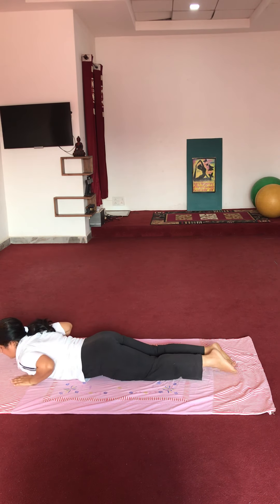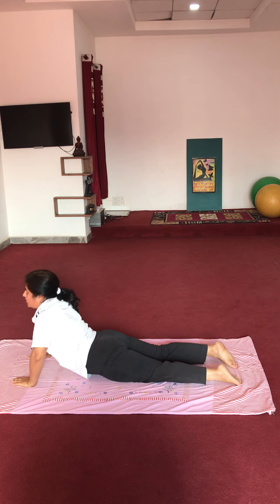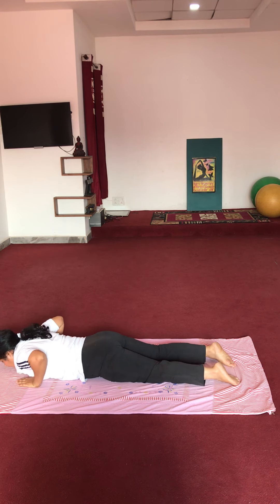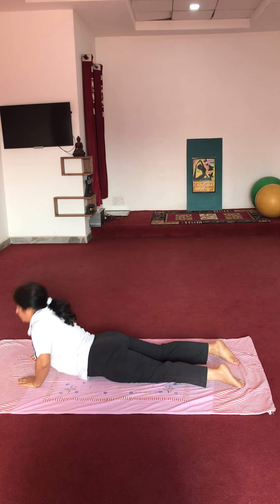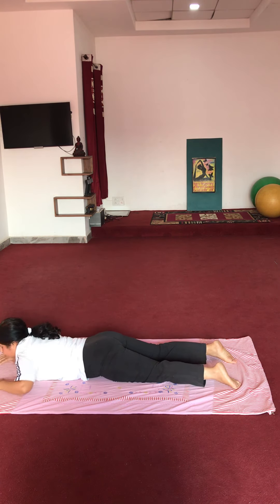Now next exercise — both hands under your chest. Raise your upper body up as you can and come back. 5 times: 1, 2, 3, 4, 5. Relax.